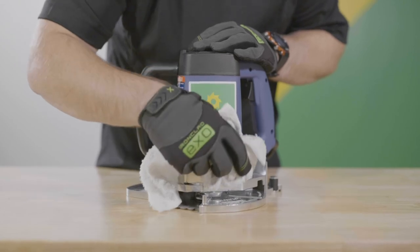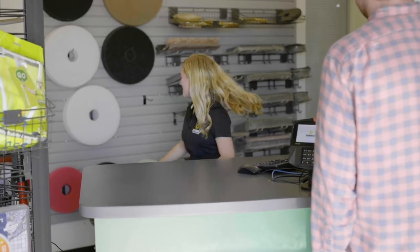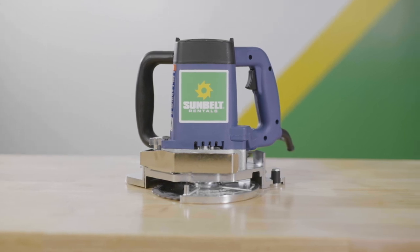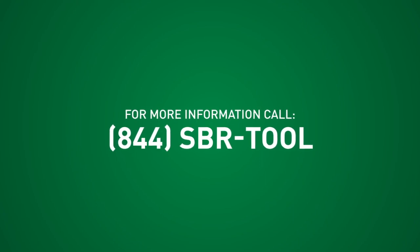When done, please dust off the saw. At Sunbelt Rentals, we rent the tools and equipment customers need to accomplish anything they want to do. I hope this basic operational guide to our door jamb saw has given you all the information you'll need. For further information, please contact us at 1-844-SBR-TOOL.